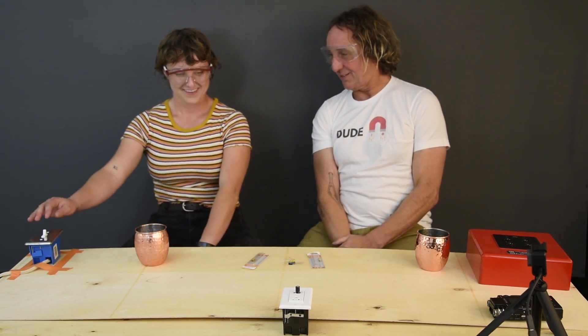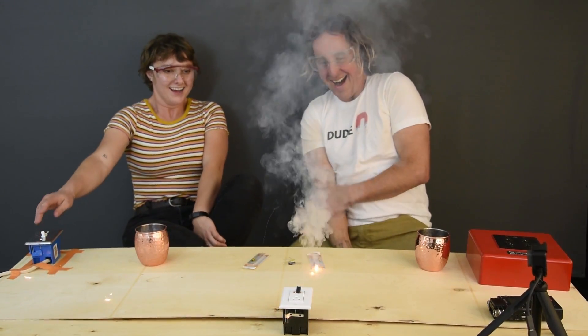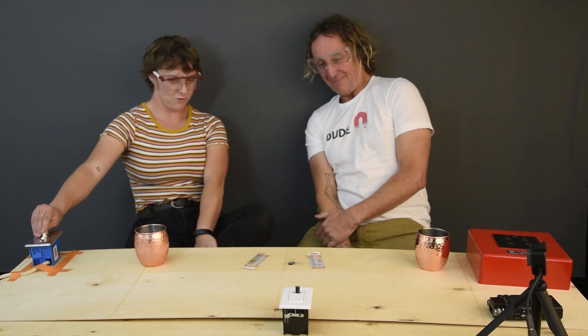Okay, here we go - brace yourself. Three, two, one... Oh! Oh! Oh my god! Did it dim the lights a little? Three, two, one - oh!